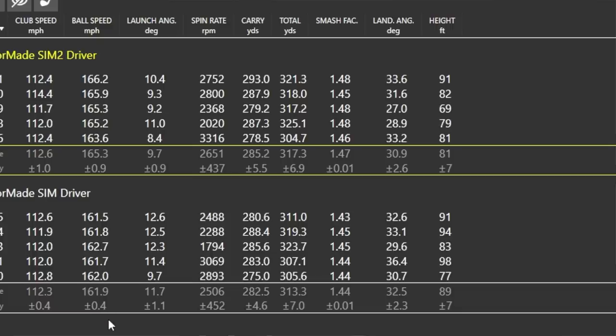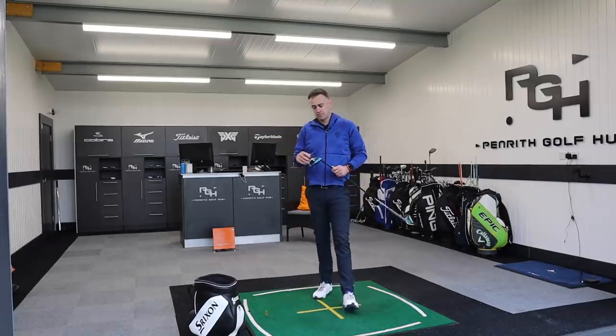165.3 against 161.9 — a good jump in ball speed from nearly identical clubhead speed. Spin was 2600 against 2500 on average with the SIM, so very similar spin area. I can optimize further if I get my launch around the 10-degree mark and spin down to maybe 2000. Smash factor was 1.47 — really efficient — up against 1.44 with the SIM. Really good performance numbers.